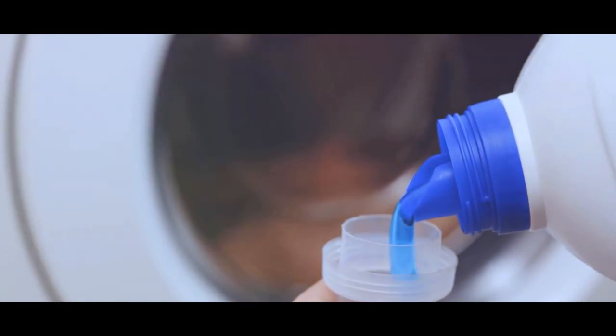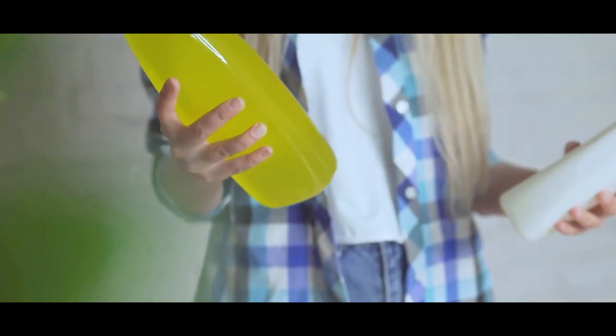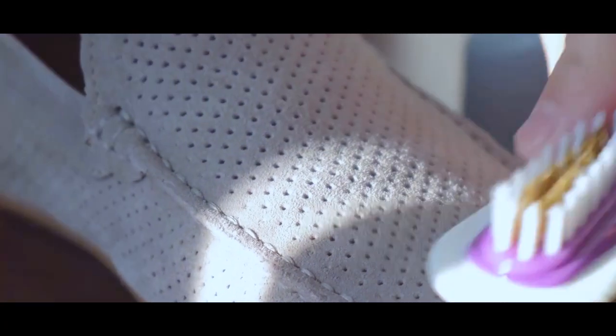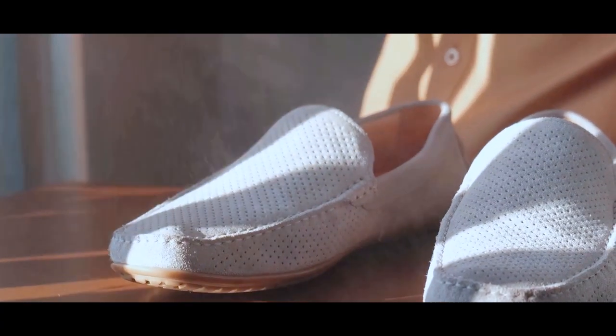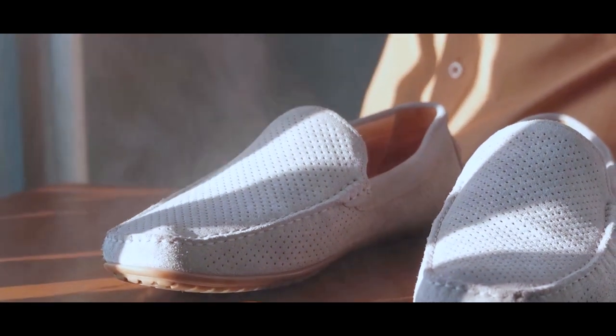Create a gentle cleansing solution with washing detergent or dish soap — avoid harsh or abrasive chemicals like bleach. Use a cloth dampened in the mixture to wipe away surface stains. For more stubborn stains and hard-to-reach places, you could use a scrubbing brush or a plain old toothbrush with soft bristles.